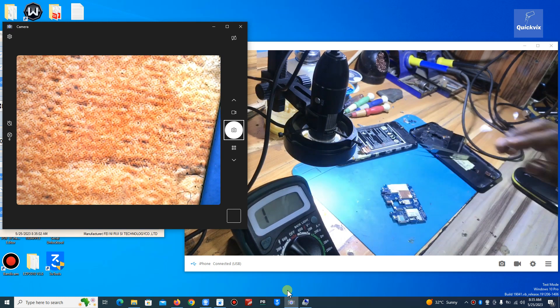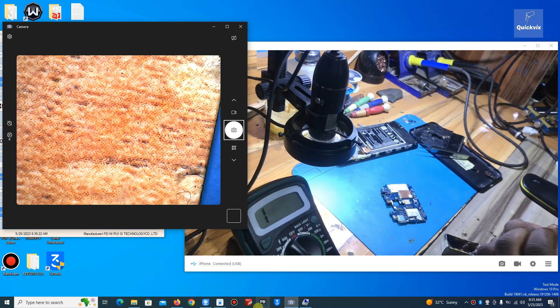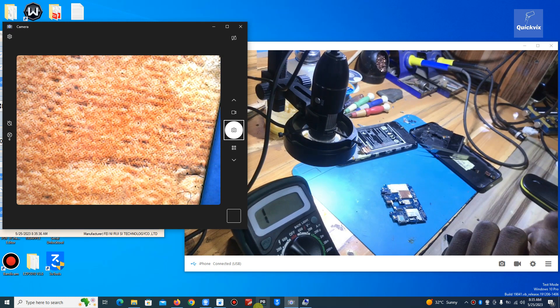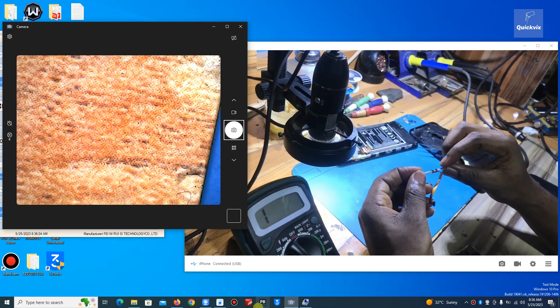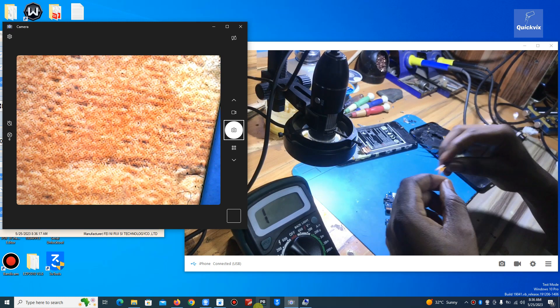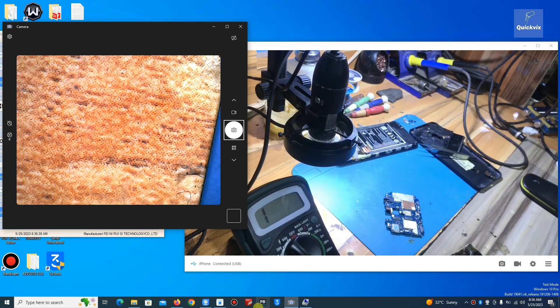My soldering iron — I did not turn it on, let me turn it on so I have to wait for it to heat up. You know, sometimes you don't need to solder; you can use something like this connector removed from a dead battery — it's still good, you can just connect the power supply and plug this directly on the battery terminal on the motherboard. But this one is not for this phone, so I can't use it. I'll just solder the wire instead.